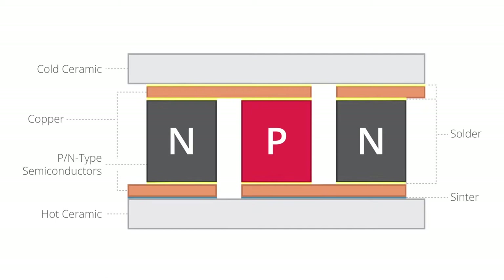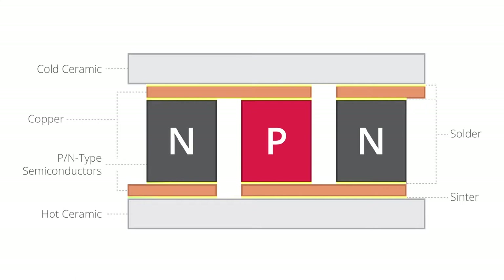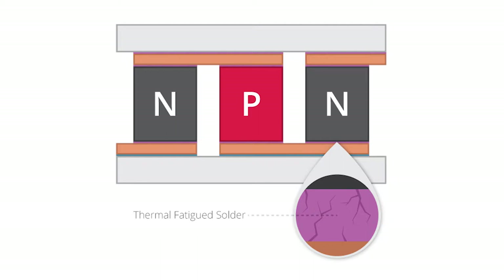However, they do have limitations. Within a conventional structure, solder is used to bond the electrical interconnect, which is copper, to the PN semiconductor elements. Sintering is used to form the bond between the electrical interconnect and the ceramic substrate. This process initially creates a strong mechanical, thermal, and electrical bond between these elements, but the integrity of this bond can begin to degrade and thermally fatigue when the module sees repeated heating and cooling, as is normal when Peltier modules operate.